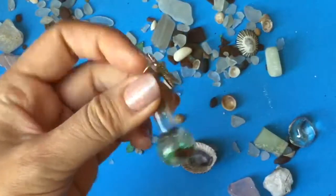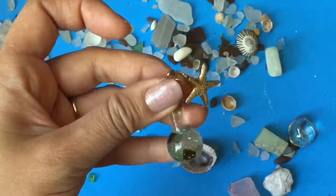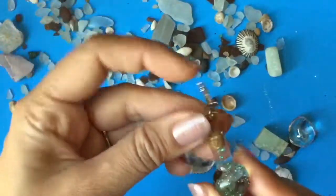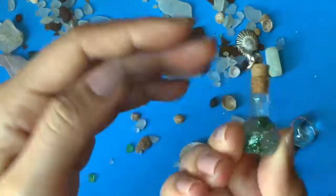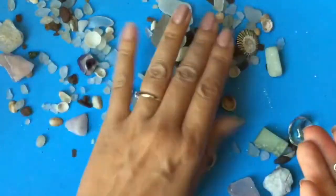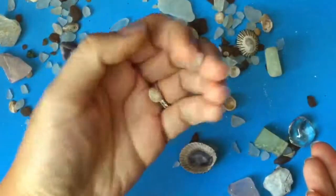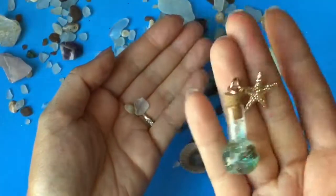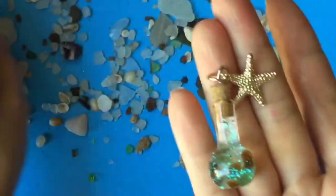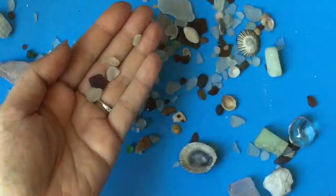Hi everyone, today we're making these cute little vials — they could be keychains or little pendants, and they're filled with glitter. They're so fun to make. We found all the sea glass at the beach in Hawaii — they were little teeny tiny bits, too small to do anything significant with. I thought these vials would be great for my daughters to keep as their little keepsakes from our trip to Hawaii. So let's get started on this tutorial!